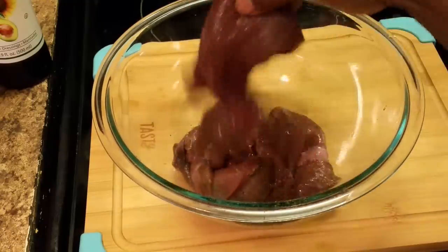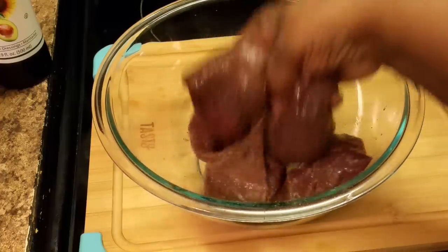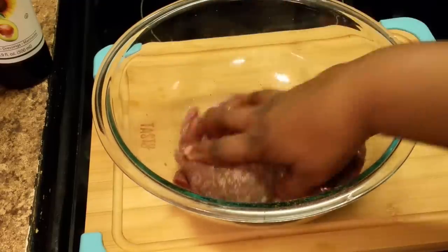Okay, I have washed my liver off. So wash your liver off — all you have to do is just run it under some water, add a little salt to it, and rinse it off.